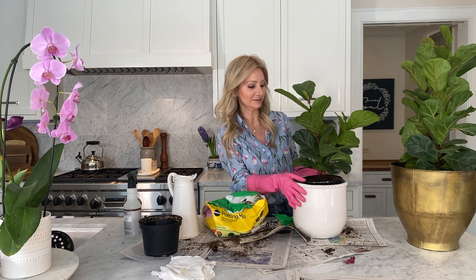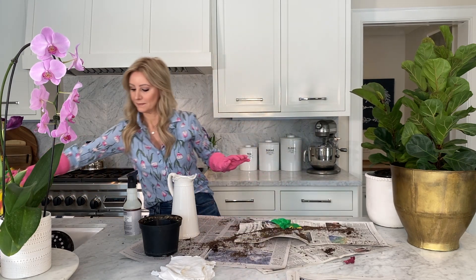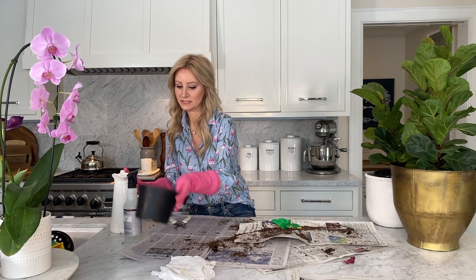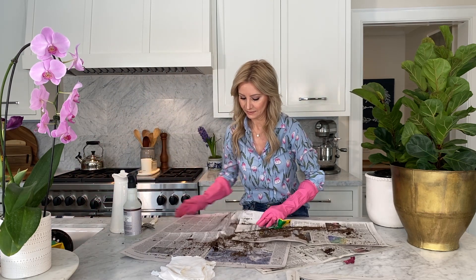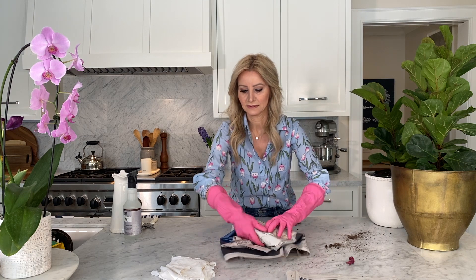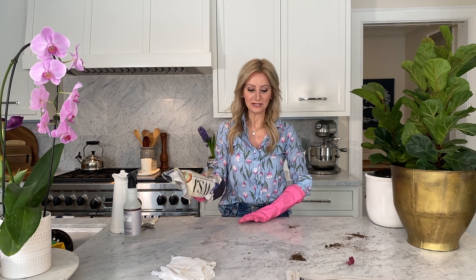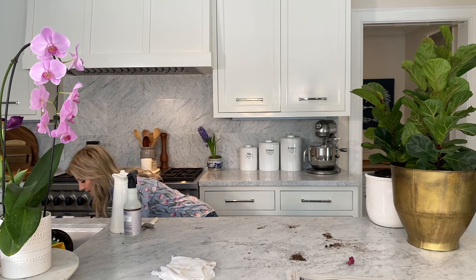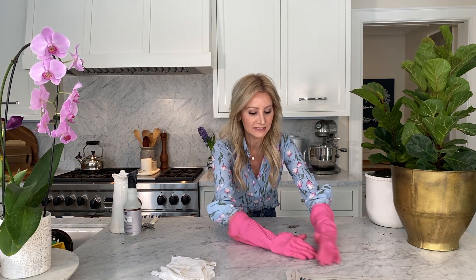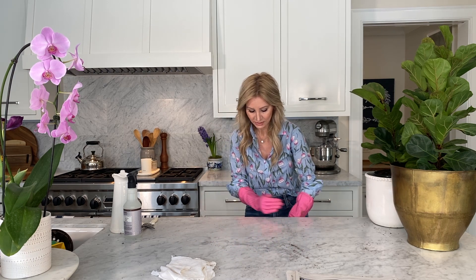Let me just clean up here real quickly. I'm going to throw that away and gather up this excess dirt. This is why the newspaper is so handy — I'll have a little bit of cleanup but imagine if I didn't lay this down first. If you have a plastic tablecloth or something else, that works great too — you just pull it up and dump it. And because the dirt wasn't wet, it's really easy to clean up.